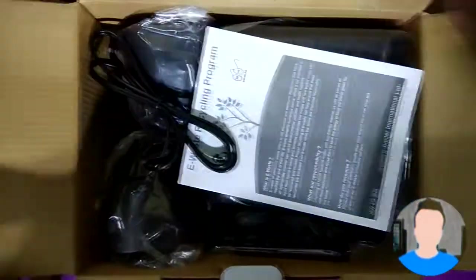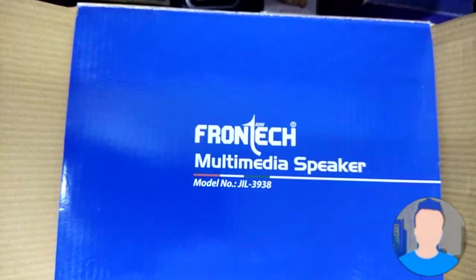So here we are. There is the EOS recycling program information and the warranty card. This speaker also has FM radio built in, so that's a good sign.